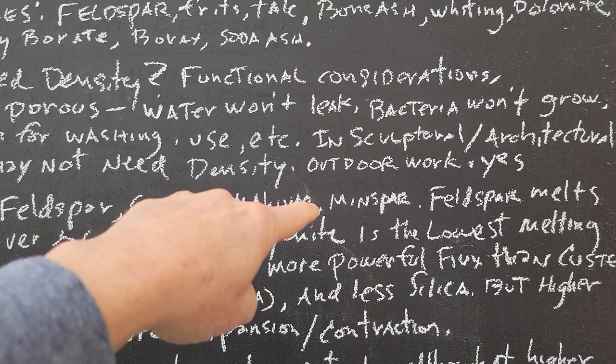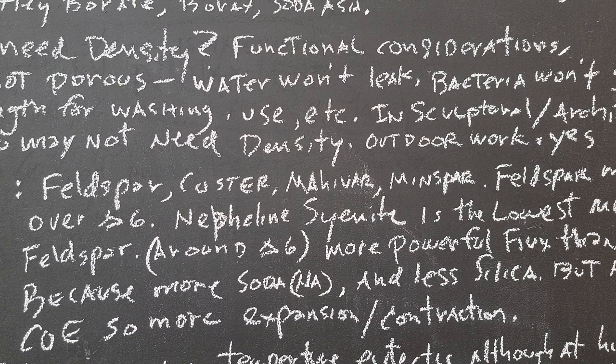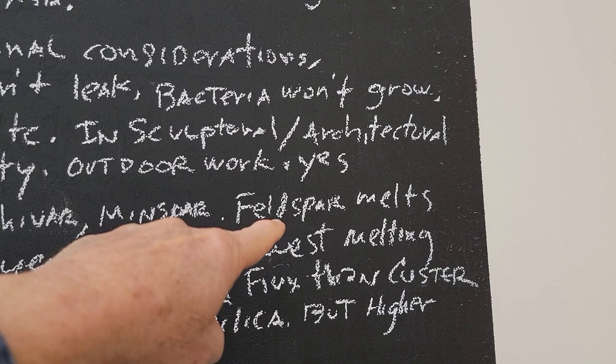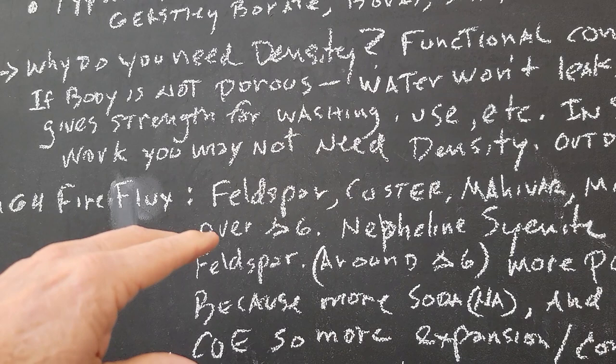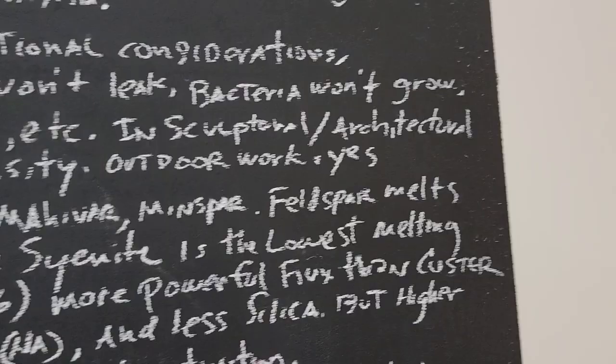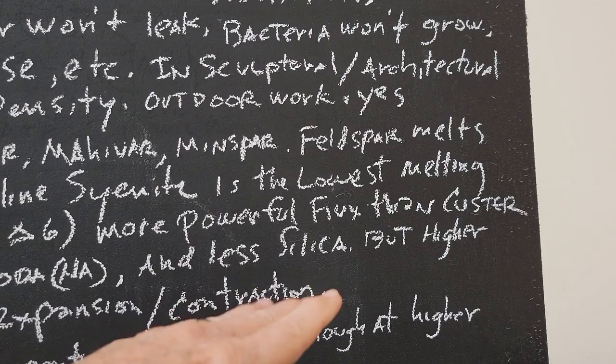For a high temperature flux, we're going to use feldspar — Custer, Mahavar, Minspar. Many of these feldspars go in and out of production, so you have to be flexible with what you're getting from your supplier. It's also possible to use spodumene and petalite for flameware bodies — that's a lithium feldspar. Feldspars melt above cone 6; most start melting really well at cone 9. Nepheline syenite melts at cone 6 and is the lowest melting feldspar — it's a more powerful flux than Custer because there's more soda and less silica, so it has a higher coefficient of expansion.